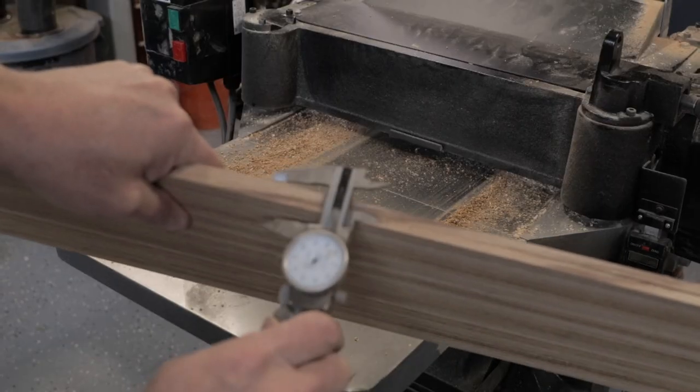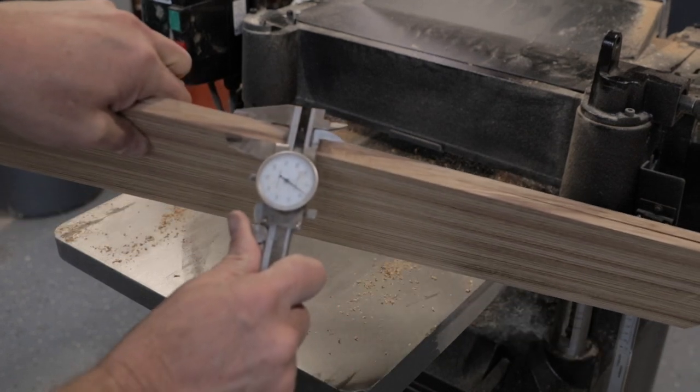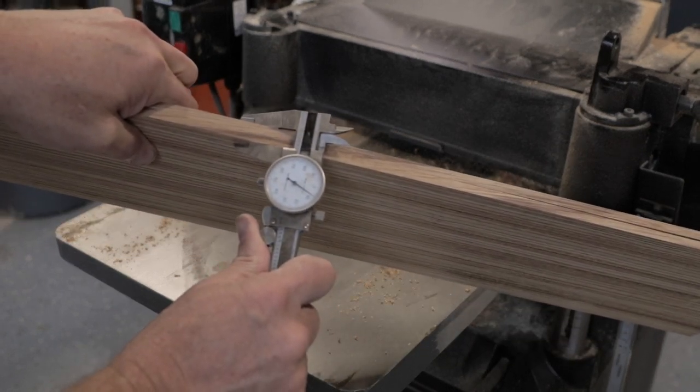This is both boards put together and we're just over half an inch — at half an inch plus eight thousandths.